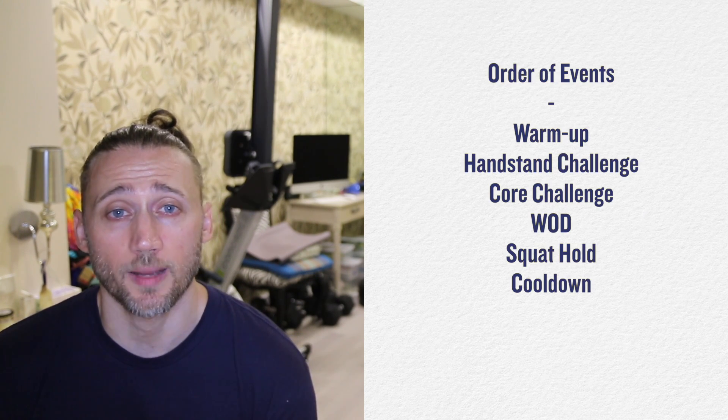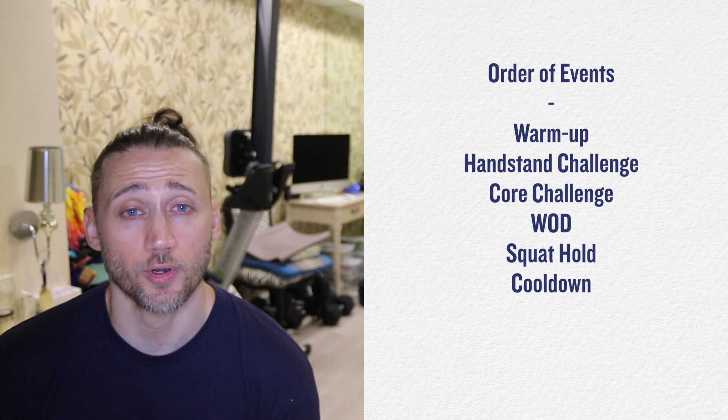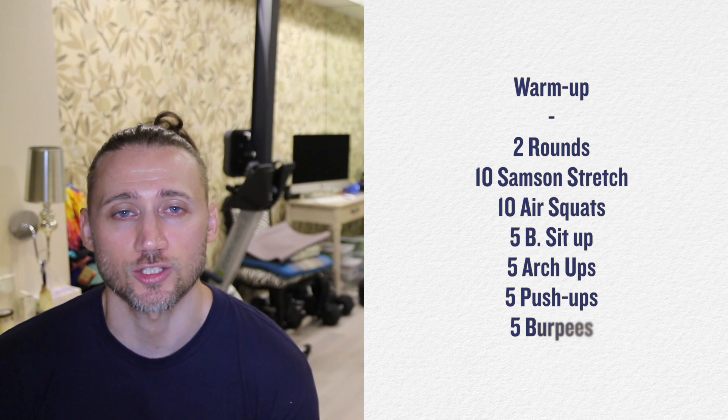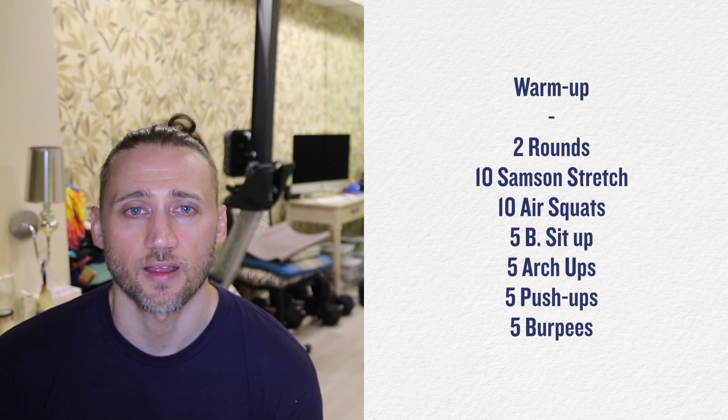Order of events: we are going to warm up, hit our handstand challenge, core challenge, hit this chipper, sit down in our squat for five minutes, and then we will cool down. Warm up today, guys — two rounds: ten stand-ups and stretch, ten air squats, five butterfly sit-ups, five arch-ups, five push-ups, and five burpees.